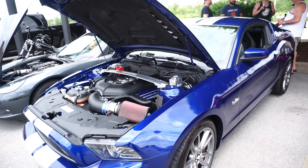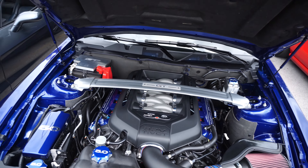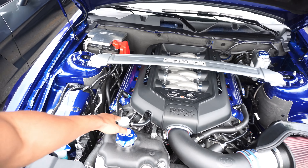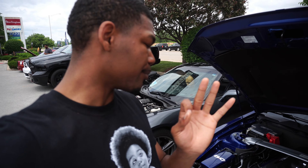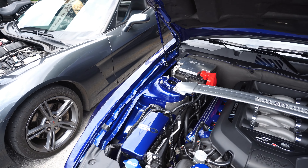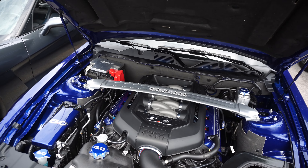Right next to him we got another 5.0 — I thought it was a GT/CS for a second but it is not. This engine bay is also looking pretty stock and clean. He's got some aesthetics going on, and almost on every single 5.0 they always have a catch can. I have a catch can on mine too. A lot of y'all, if you don't have a catch can on your 5.0 you definitely need one, because when you rev your car up to high RPMs, these cars produce a lot of oil blowby. I even made a video explaining why you need an oil catch can.